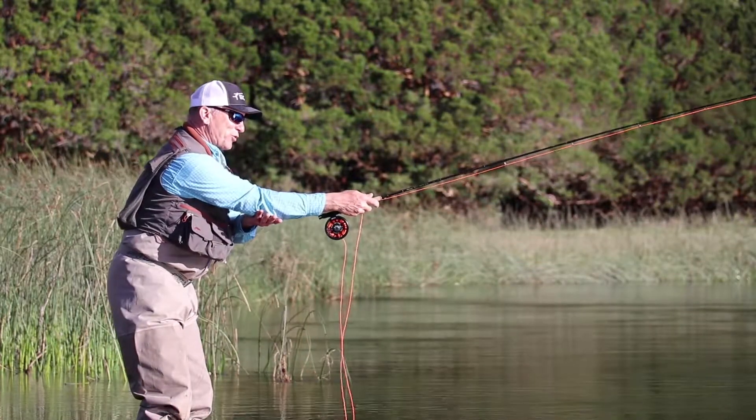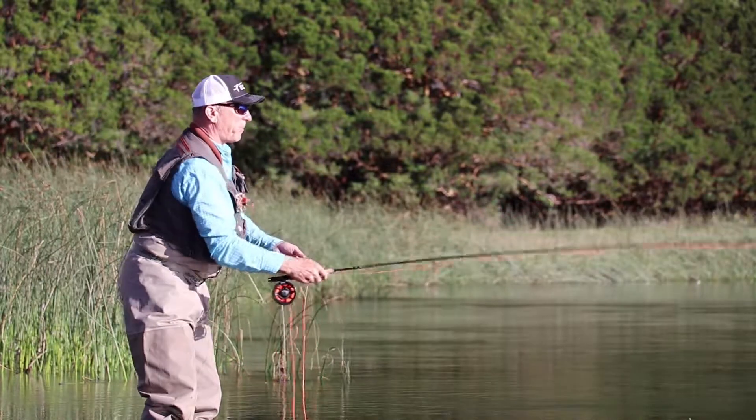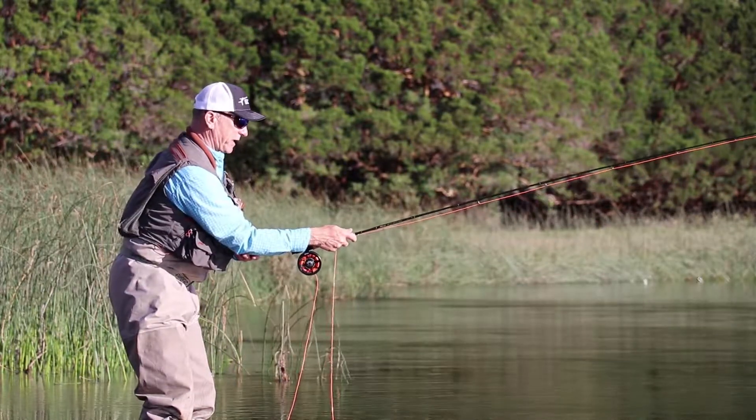Basically, if you don't use your elbow at all and you're making a longer stroke, at some point the rod tip wants to drop behind you. I exaggerated that in that particular cast.